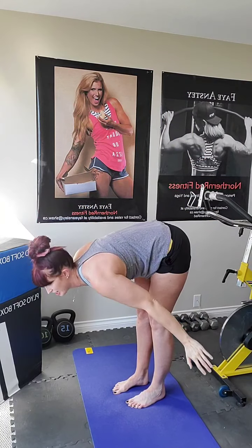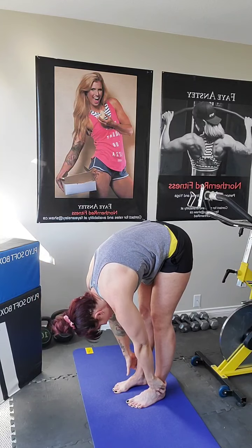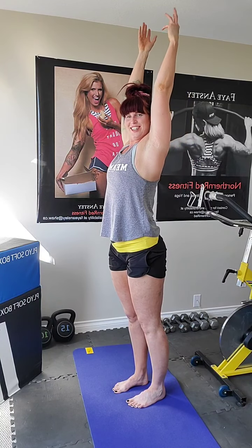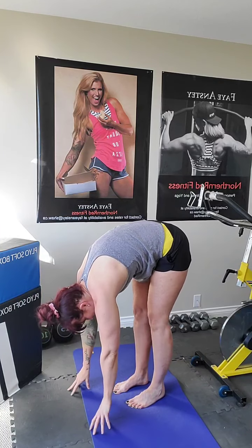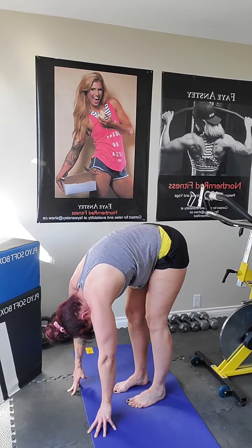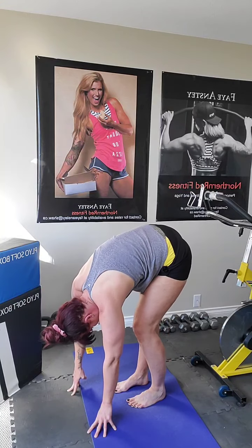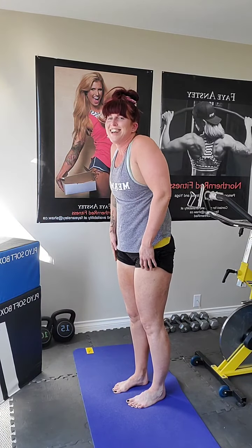Reach it up, and this time on the exhale we're just going to fall forward. Inhale, coming all the way up. Lengthen, reach. Exhale, falling forward again. Inhale, reach, and exhale all the way down. Maybe bending one knee, then the other, feeling that tension in the low back. Release. Good, slowly rolling up and out.